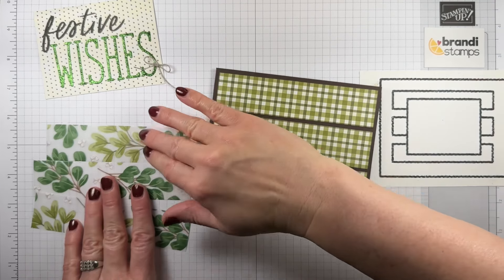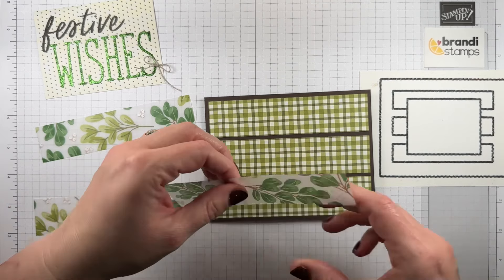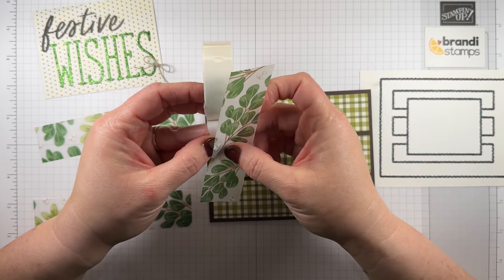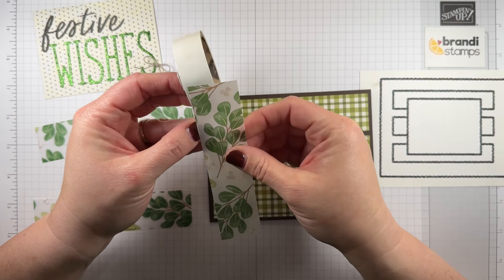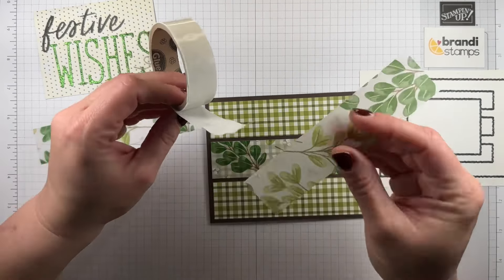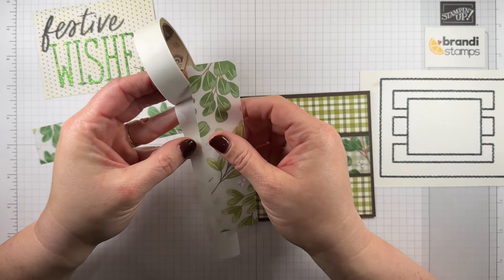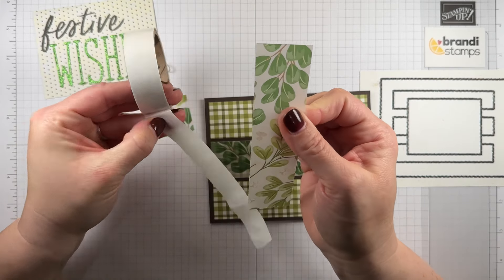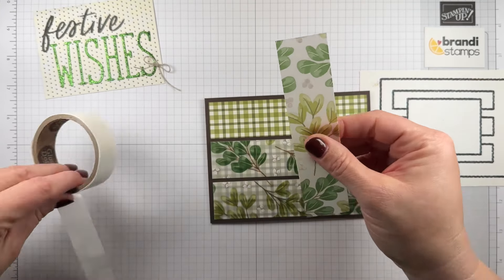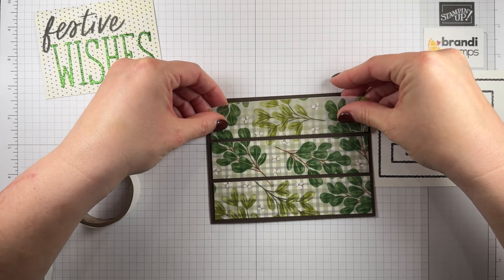Now we're going to put these three strips of vellum on. Because vellum will often show the adhesive through, I like to make sure and place the adhesive where it won't show. So on this middle piece I can use a couple of glue dots just both kind of in the centers. Now this one that's going to go below, I'll just put a couple of glue dots in the middle closer to the inside edge where I know my little greeting piece will cover those up. Same thing for our last layer — just two little glue dots, center close to the inside edge.